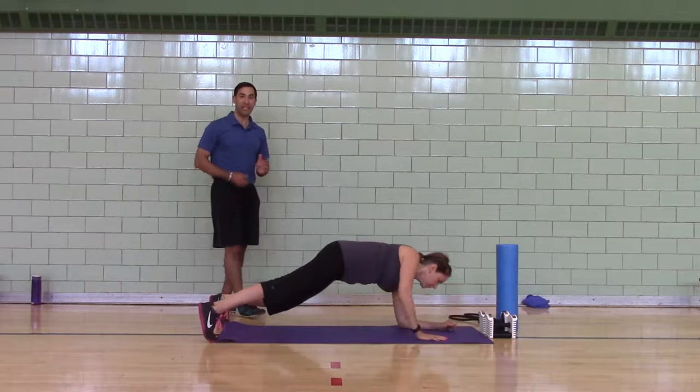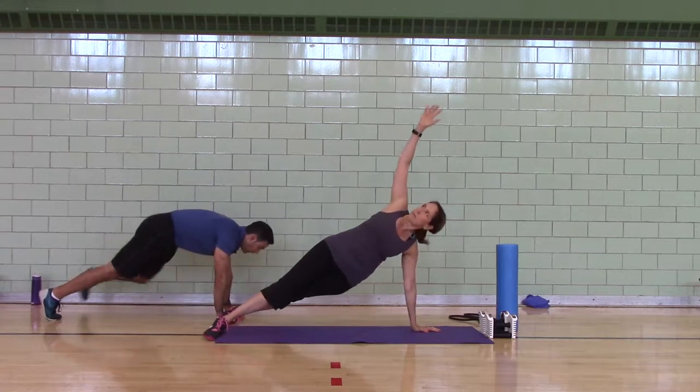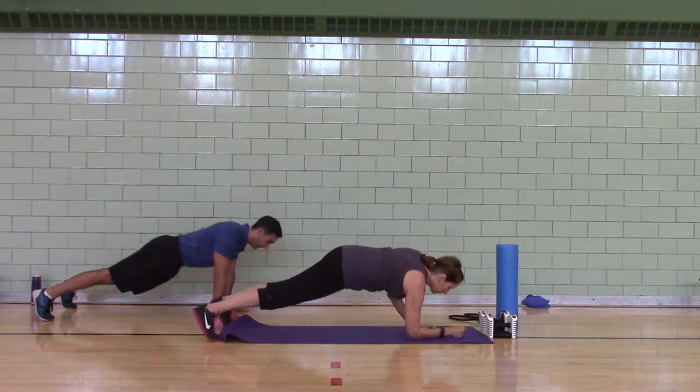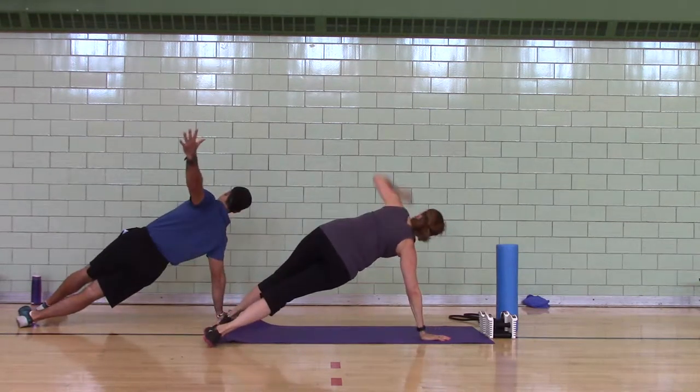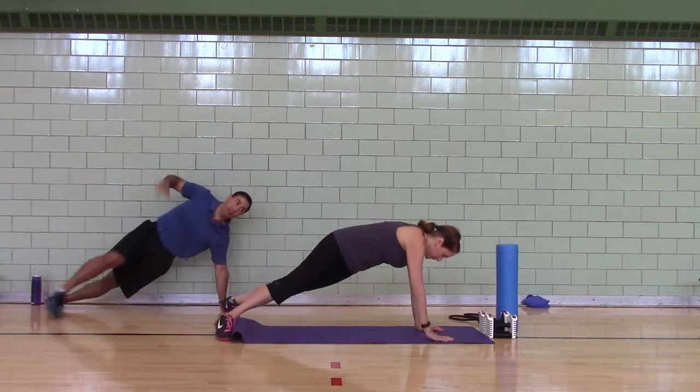Low plank, high plank, T, both sides. And then if that's too easy, you can go to a push-up to a T — a regular push-up to a T.